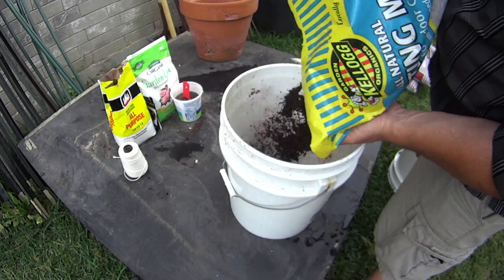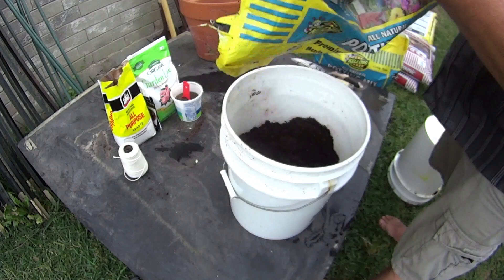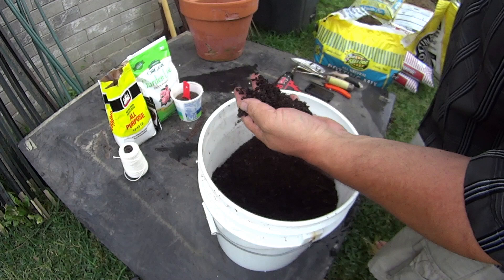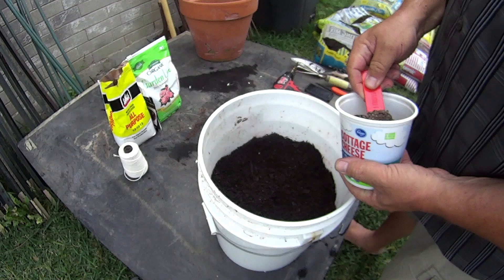I'll fill it up about two-thirds of the way with the basic potting soil mix. I use this organic stuff that's made locally — I like it, we'll see how it does this season. It's cheap. It's got a lot of organic material in it, not much dirt, and that's good. I'll fill that up right about there and add some fertilizer.